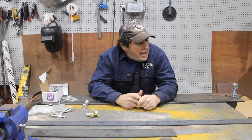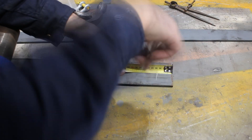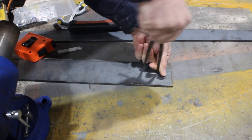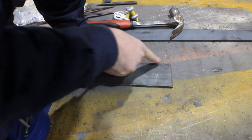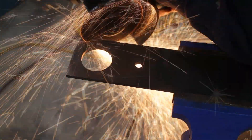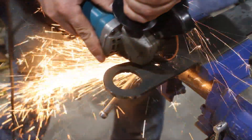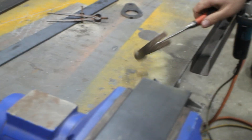So, marking out and drilling. That gives me a nice line to work off — that's off that centre point, and I can cut that out later. Now, I've got to put a really big hole saw through this, and I can cut it out.